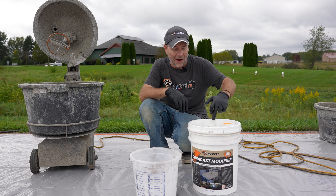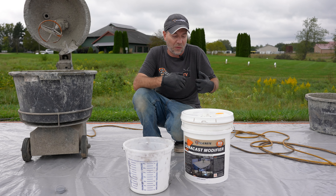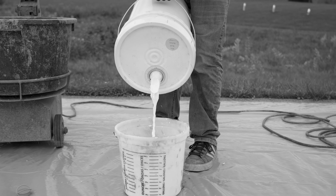The problem is it's trying to dump out of this spout and get its air at the same time, and if we just dump it the way that you would think you should, it can't get air fast enough. It's going to sit there and glug and it's going to end up splashing all over the place.